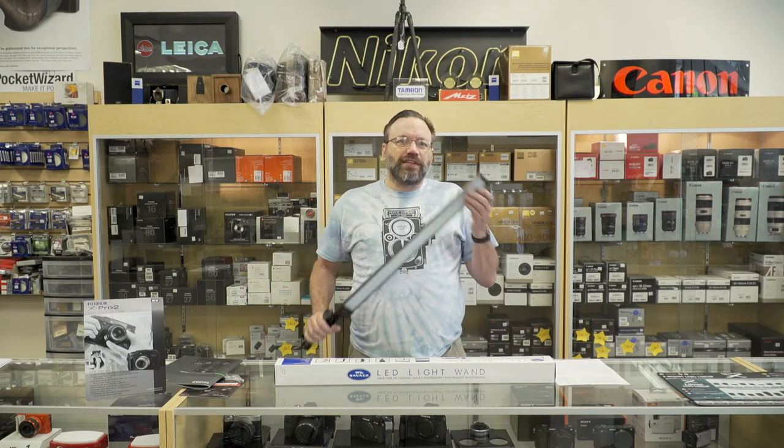Hi everyone, Dave here for Peace of Camera. In this week's video we're going to talk about a new product from Savage — the LED light wand.